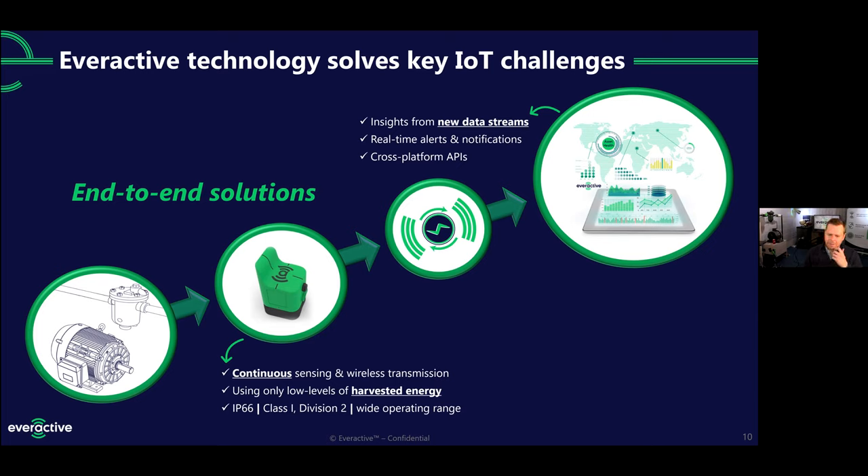Everything on this slide comes from us, one company. We're not bringing together disparate solutions from different companies. So you'll never get stuck between two different companies saying that hardware is their responsibility or the software is the other guy's. It all comes from one single support organization, so if you have a feature request or a support issue, we can solve it really easily — once again, without ever having to change a battery.